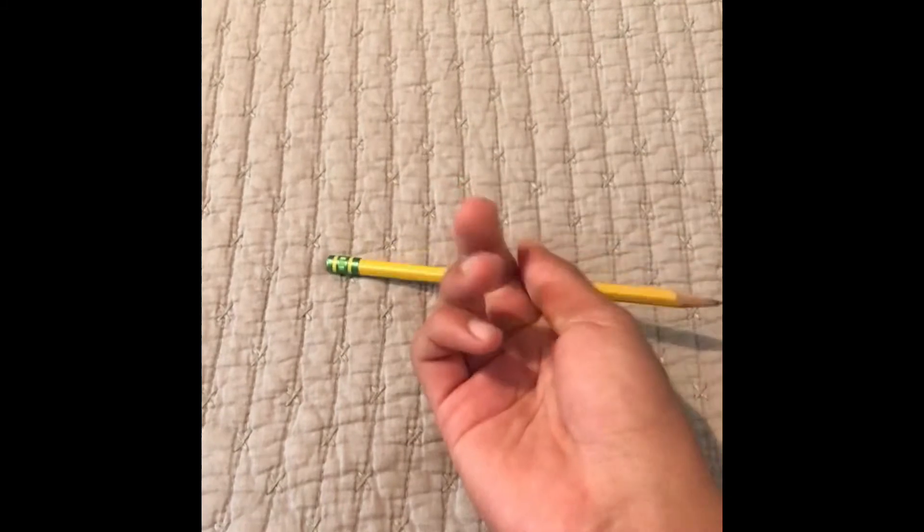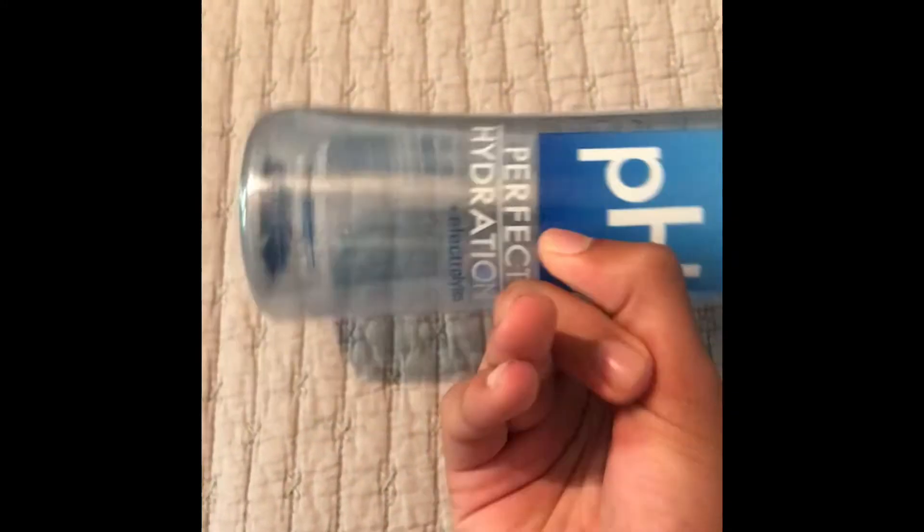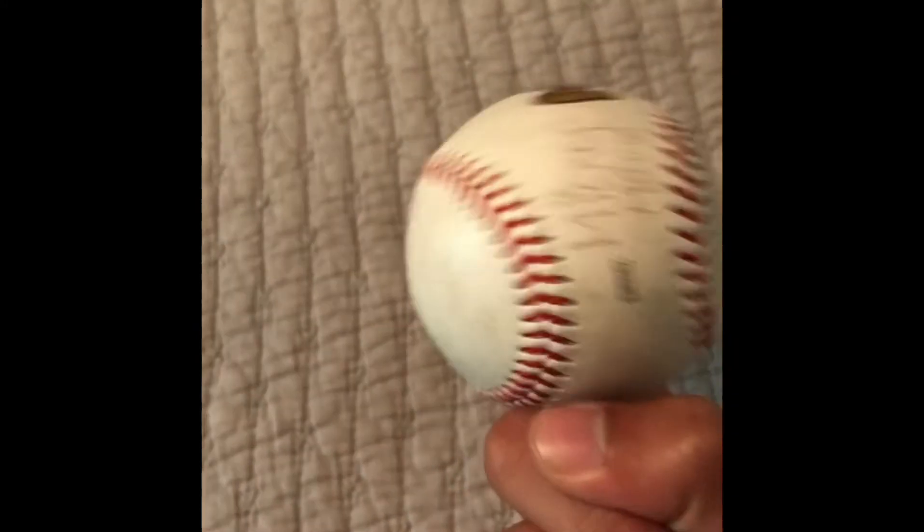Step one is simply get your finger ready — or get your finger stronger. You're going to do this by lifting up some weights, lifting up anything that you can find in your house. Mainly focus on your index finger, because this will be the finger that you'll be using the most.